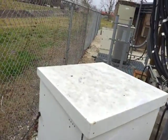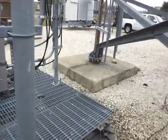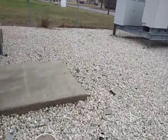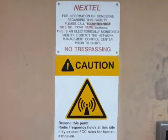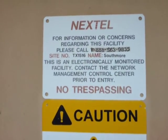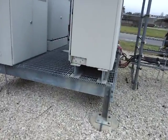Now we're going to walk over to the Nextel building, which is also a Sprint site — it's there for their radio. You can see it's labeled Nextel. I don't have the code so I can't go in and take a tour.